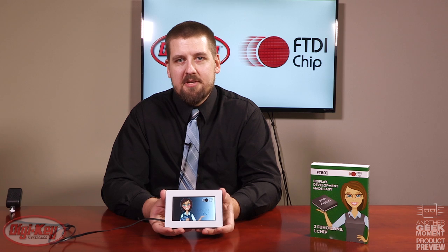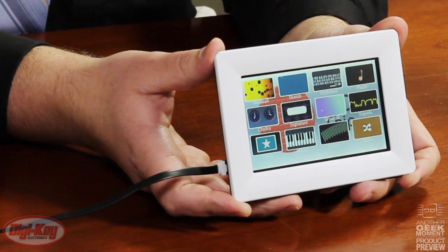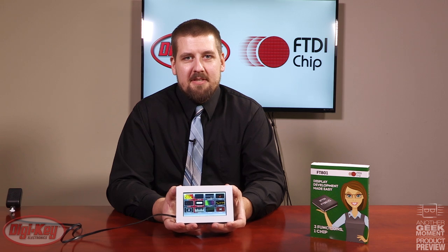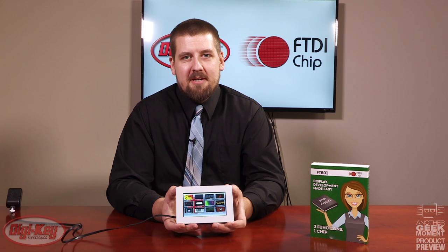Additional applications can be developed using the EVE software from FTDI. Additional daughter cards and accessories are available for this module as well. FTDI has made it very easy to develop a human-machine interface, and you can find out more information by searching FT-801 on digikey.com.